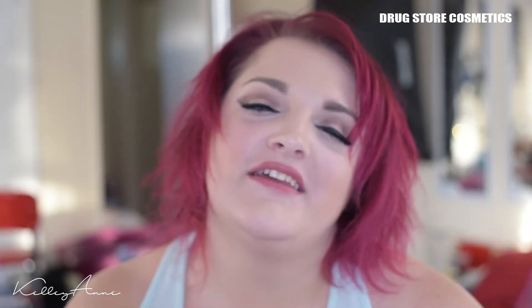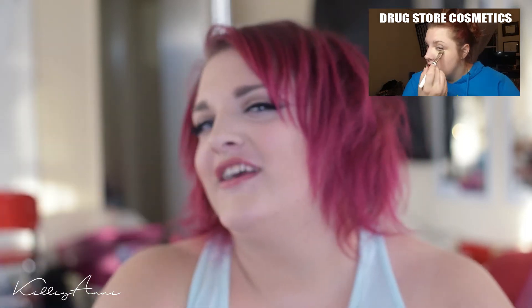Hi everybody and welcome to my channel. This is going to be my first non-show makeup tutorial. The first one didn't go as well as planned — it was terrible, don't click on it. If you have 45 minutes to laugh at me, go for it. But I think this one's going to be a lot better: better lighting, better equipment, better audio, better makeup skills.